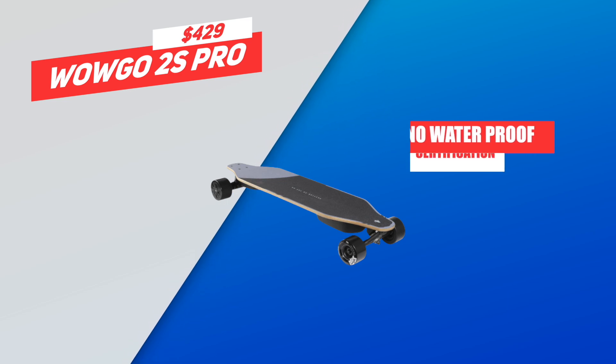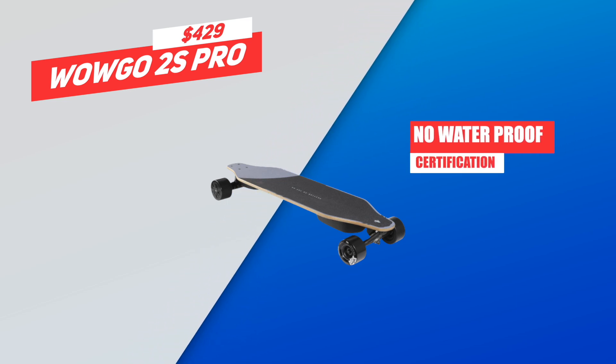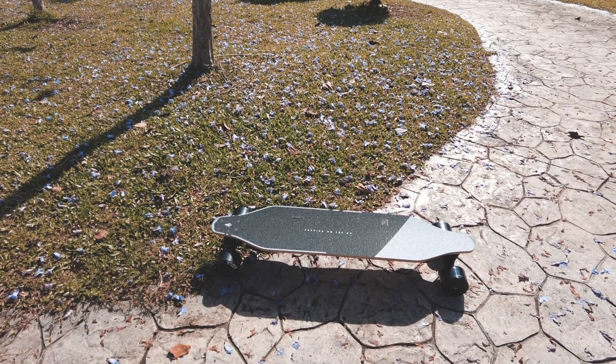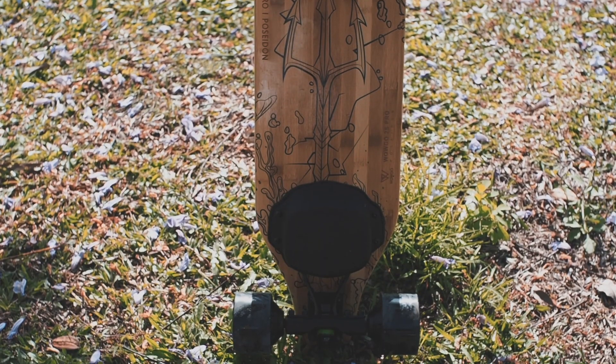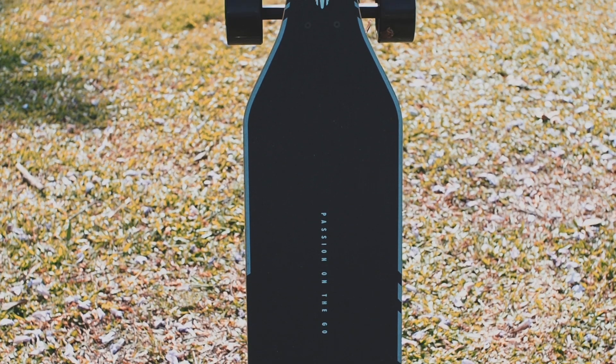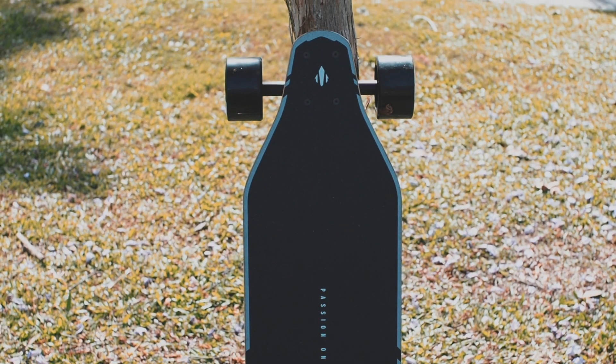Another thing we noticed is that the WowGo 2S Pro has no waterproof certification. We've learned not to trust water certifications anyway, so it doesn't mean much — basically WowGo is just making it clear you shouldn't think about riding it when it's wet outside. Now that we know the build and specs, it's time to ride.